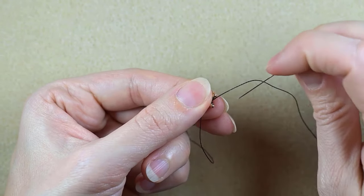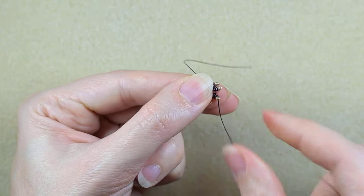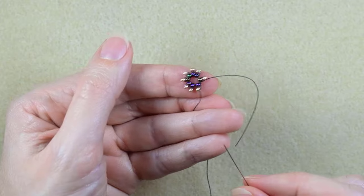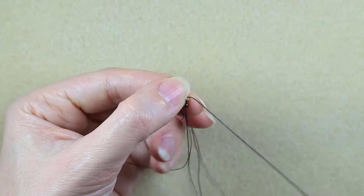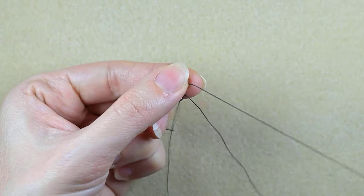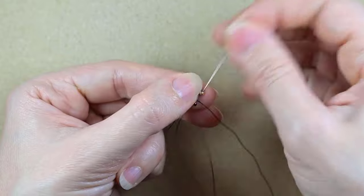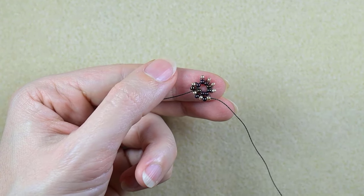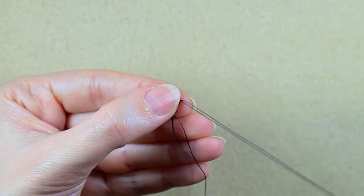I continue going through this golden bead. Now I want to flip my work — because it's easier for me to go in this direction, as I'm right-handed. I'm going through all the golden beads and adding one iris bead at a time. I'll do this off camera and be back. Here I am adding my last iris bead from this row.